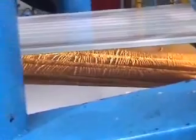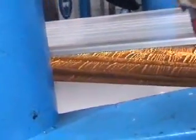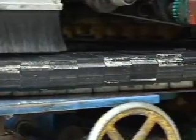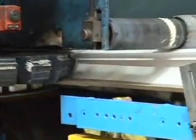Both sheets are then brought together whilst the foam is expanding to control the chemical reaction. At the same time, polypropylene blocks are used to form the joint detail and panel thickness.